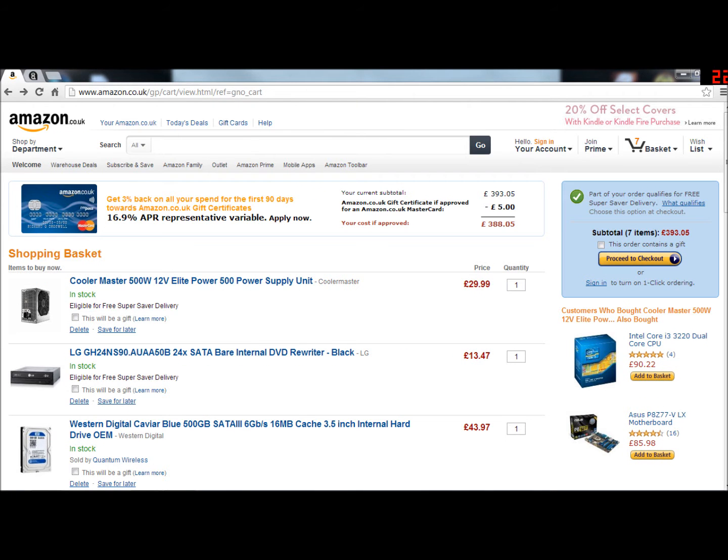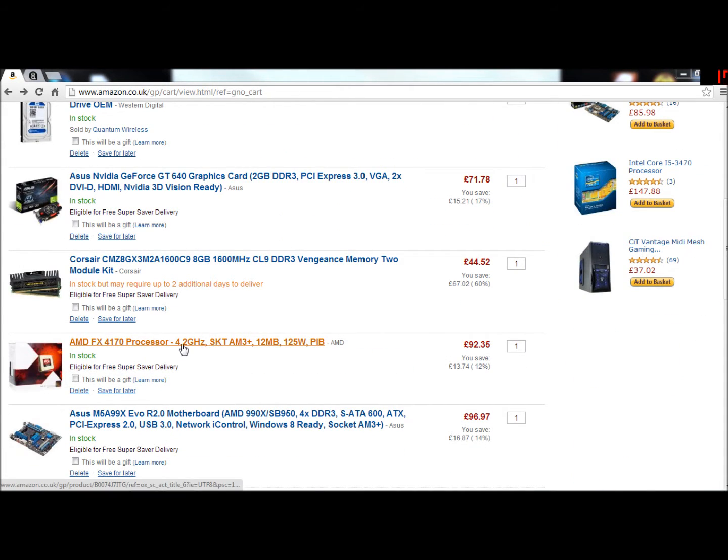I'm going to start this video with the processor. The processor is an AMD FX 4170. It weighs 4.54 grams, it's a quad core, which means it has four processors basically. It uses 125 watts and I believe it's overclockable. This one isn't an APU like in my other build, so this one doesn't have onboard graphics.